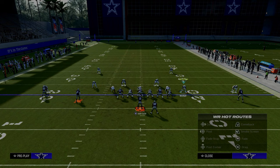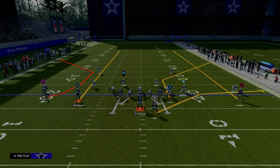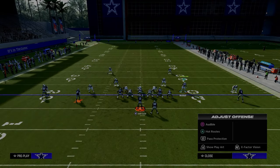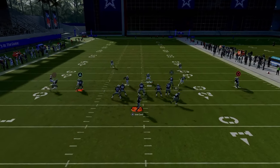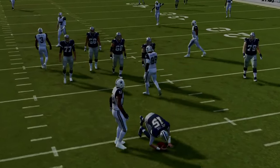One of the other key adjustments that is really important is how do we defend this route combination to the left-hand side. This route combination is one of the best in spread because you have the seam streak, which is already hard to defend in itself, and that seam streak oftentimes will clear out thirds so you can throw the C route underneath. For example, I could throw that seam streak right there, and if I didn't get pressured I'd be able to throw that C route to the left-hand side.